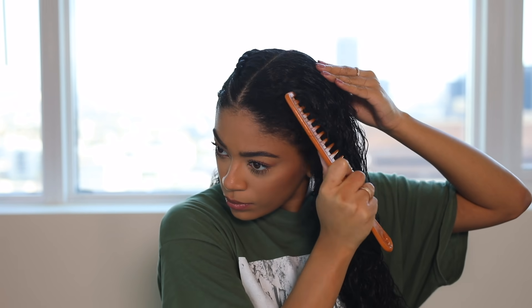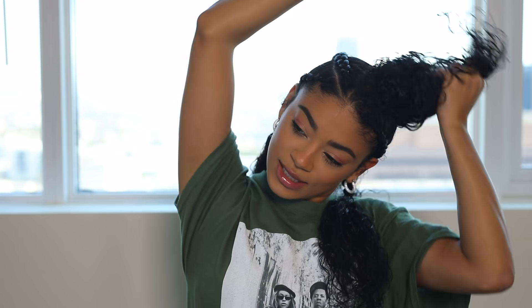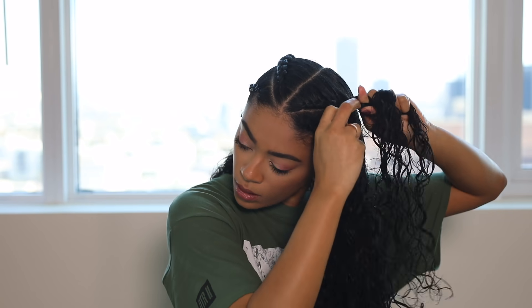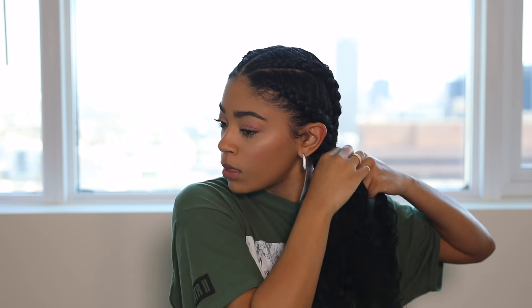Now I'm going to do the exact same thing to this other side. Now it's time to braid the last braid. Okay, now that I have all my braids done, here's how it looks!